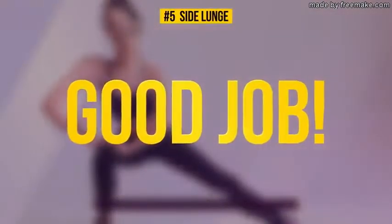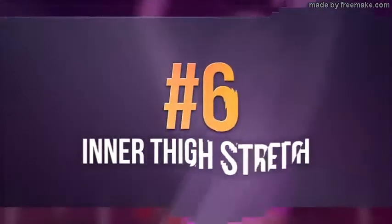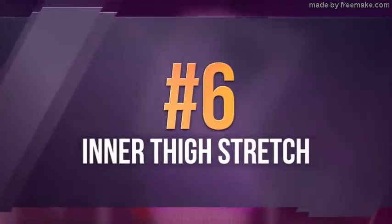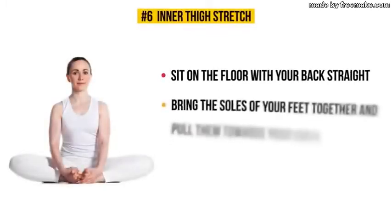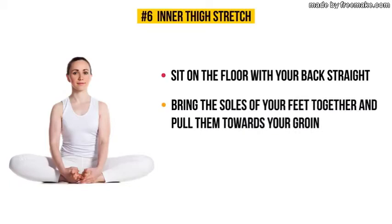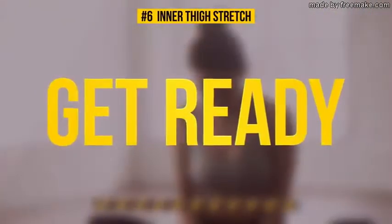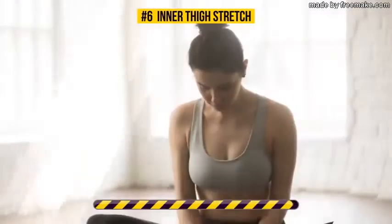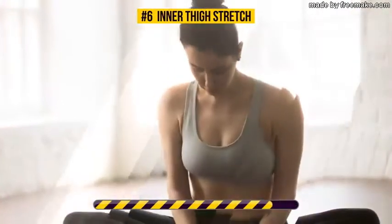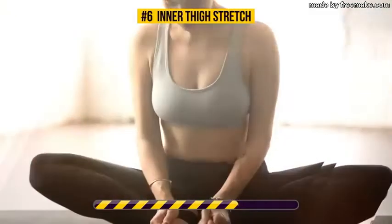Exercise number six: inner thigh stretch. Sit on the floor with your back straight, bring the soles of your feet together and pull them towards your groin. Using your forearms, lightly press your knees towards the floor and you'll feel a gentle stretch. 30 seconds on the clock — let's go.